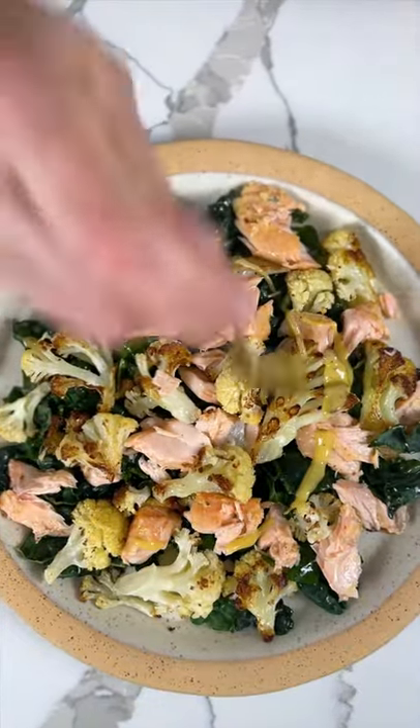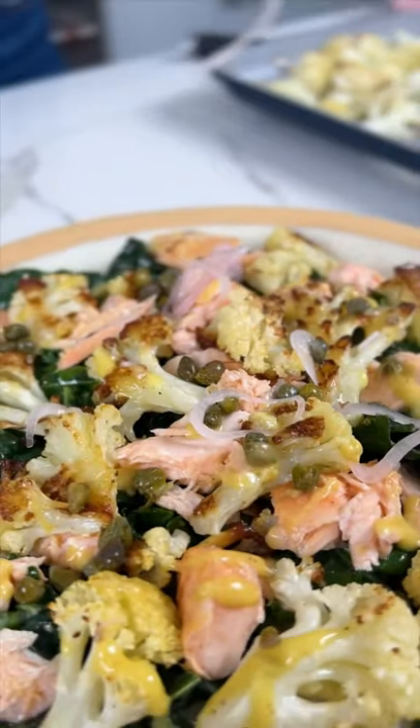Plate everything together and top with the remaining dressing, capers, and the pickled shallots, and enjoy. Get the recipe in the caption.